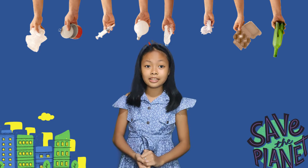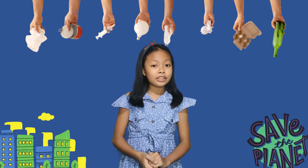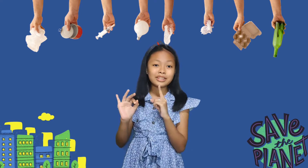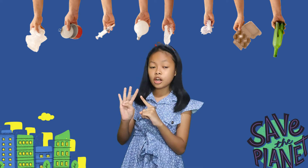The answer is through practicing the 5 R's. They are reduce, reuse, recycle, repair, and recover.